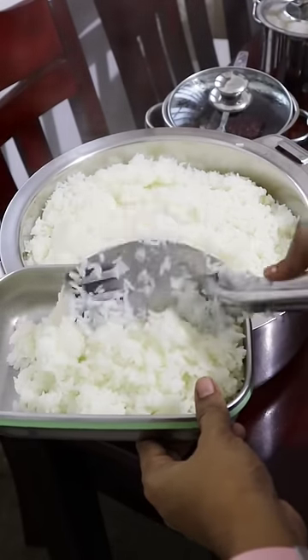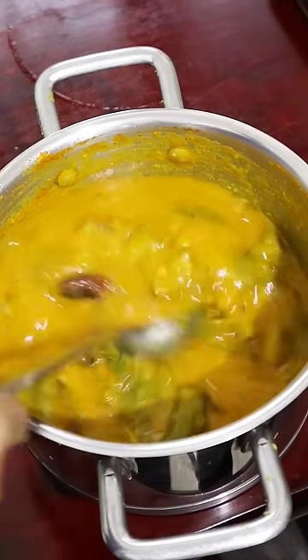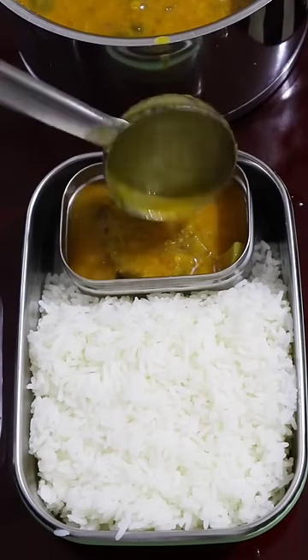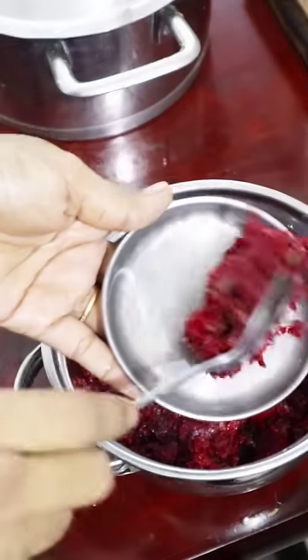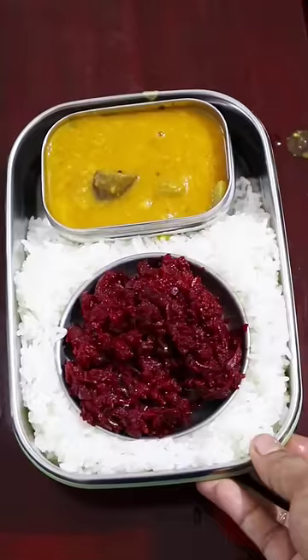Today we are going to eat a lunch box for Papa's lunch box. I am going to put some sambar on each side. The sambar is very good, so I am ready to get some sambar quickly.